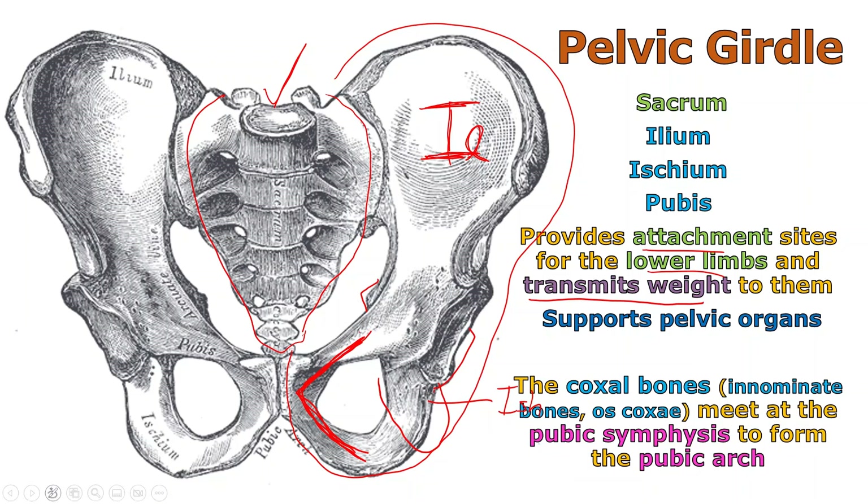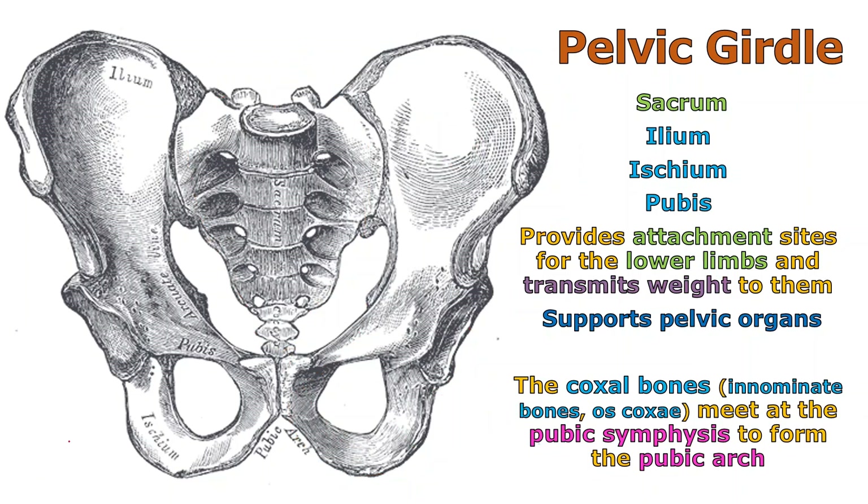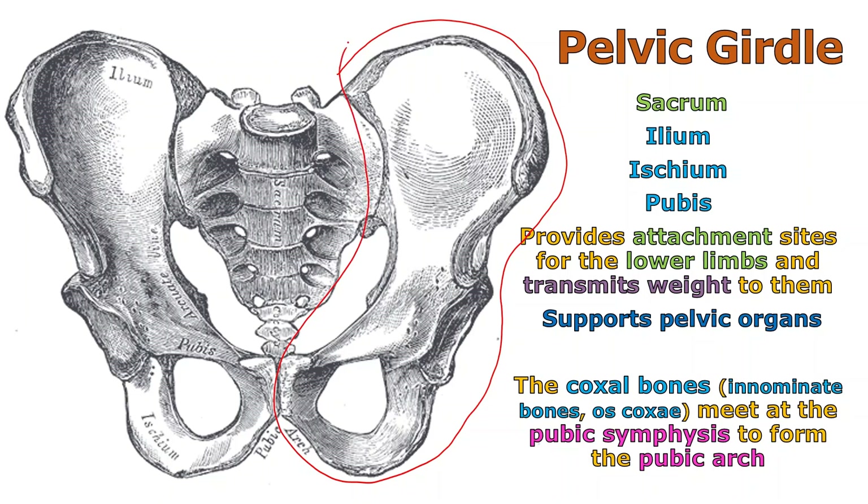There are many names for these pelvic girdle bones. That big ear-looking structure with the lobe — and its match on the other side — are still made of the same three bones: ilium, ischium, and pubis. But together, we usually call those either the coxal bones, the pelvic bones, the innominate bones, or sometimes the os coxae, which is a fancy way to say coxal bones. So wherever you're reading this — whatever website or textbook — you may see different terms for the same collection of bones.